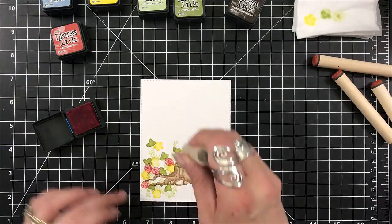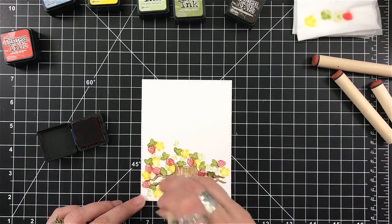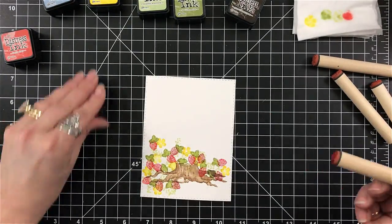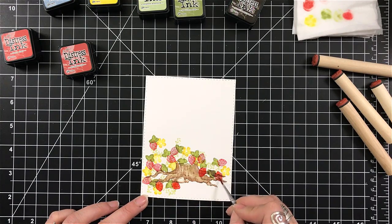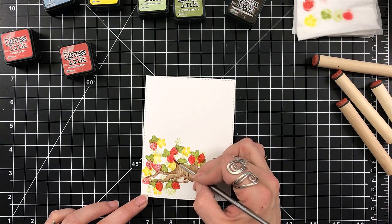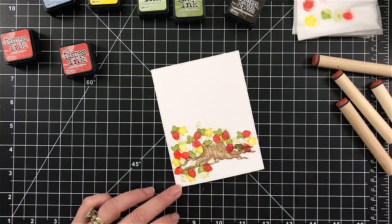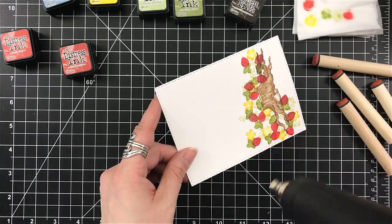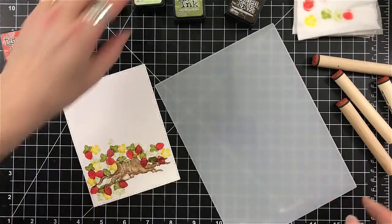For the strawberries, I do care where the registration is because I want them to set a specific way, though I'm still turning and twisting them. For these colors, I'm using Fired Brick and Barn Door. I'm just letting them lay all over, then I'm coming back in with my brush and making this a solid. You can still see some of the design because the strawberries actually have the little leaf — the green top on them — so I'm kind of covering that up by making sure they were stamped near one of the green leaves, the darker green that I had stamped.